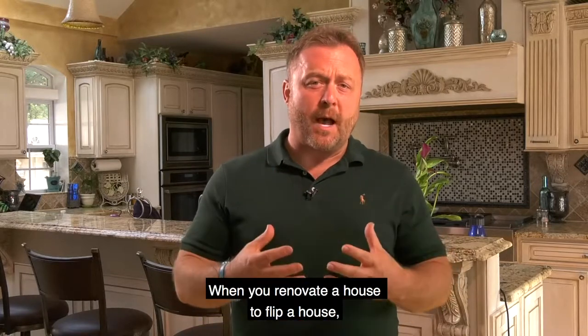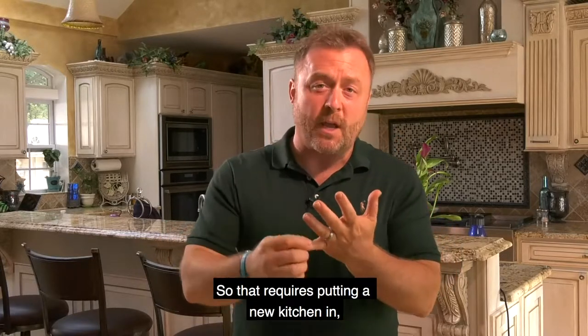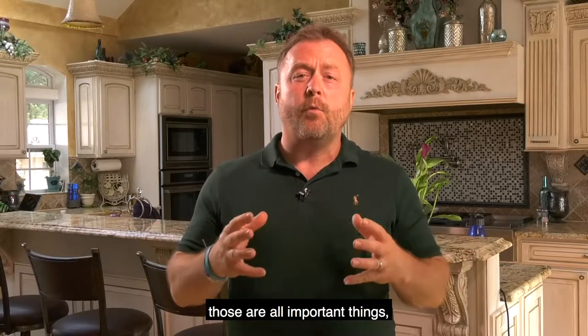When you renovate a house to flip it, you want to make it look beautiful. You want the buyer to walk in and go, wow, this is amazing. That requires putting a new kitchen in, new bathrooms, new appliances, new flooring throughout, new windows throughout — those are all important things.